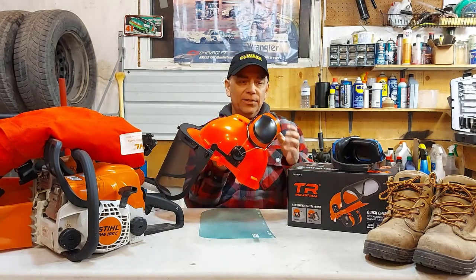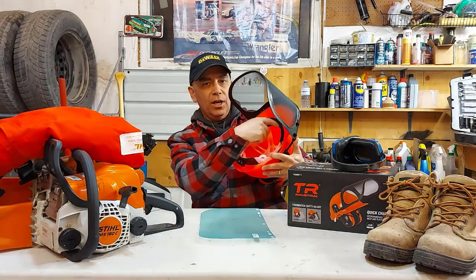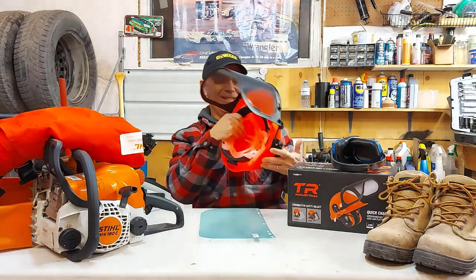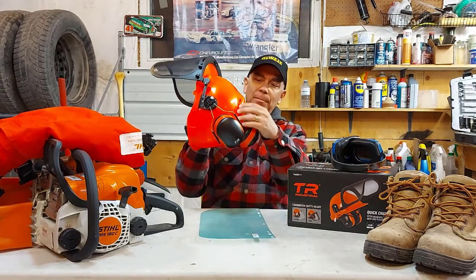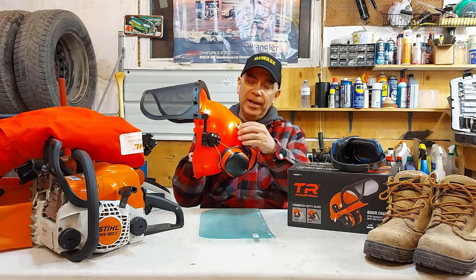I do wear safety glasses a lot too. The strap has a cloth headband that goes across your forehead so it's comfortable, not the hard plastic. And it has some ventilation at the top — it'd probably be hot on a hot day, but in the winter it'd be great.